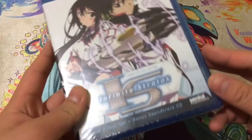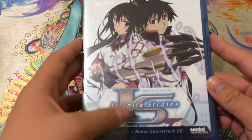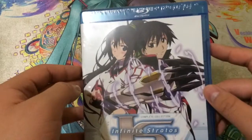Hey, AZCard here, and today we'll be taking a look at the Infinite Stratos Complete Collection for Blu-ray. This is a Blu-ray disc for Infinite Stratos, and it contains a special 2-disc set plus bonus soundtrack CD, and is licensed by Sentai Filmworks.